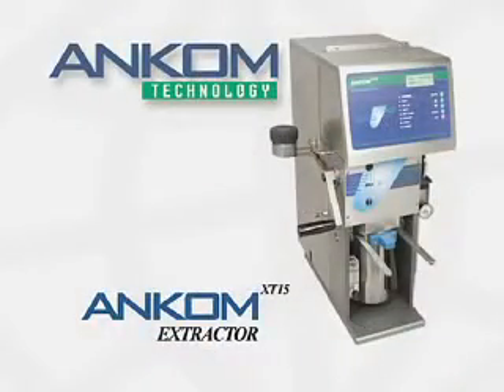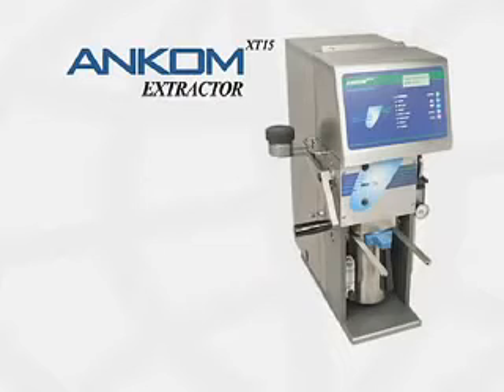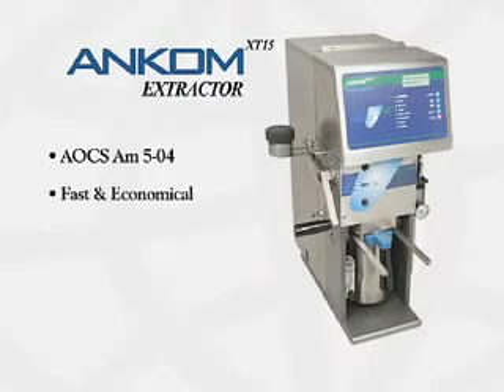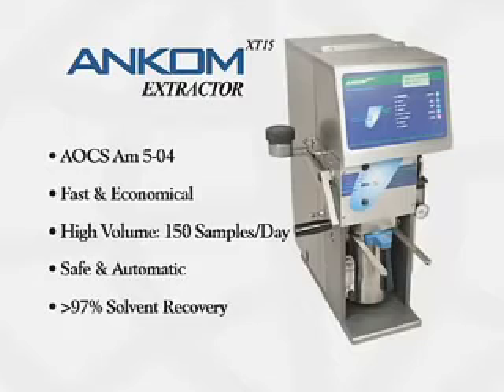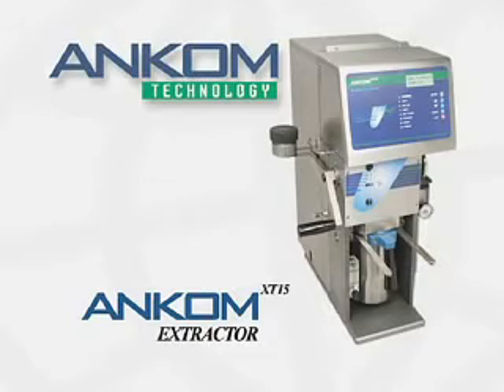We hope you have benefited from this brief operational overview and welcome any questions you may have. To summarize, the ANCOM XT15 extractor is officially recognized, fast and economical, capable of high volume, safe and automatic, and recovers and recycles solvent at a rate of 97%. The ANCOM XT15 extractor provides you with a low-cost, high-volume alternative for fat and oil extractions, and will make your lab more efficient and economical.